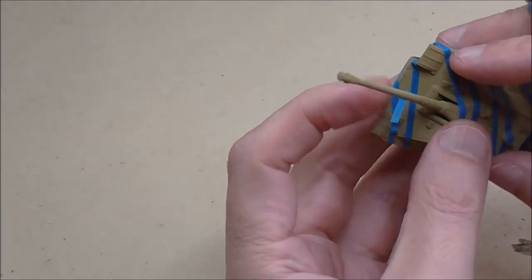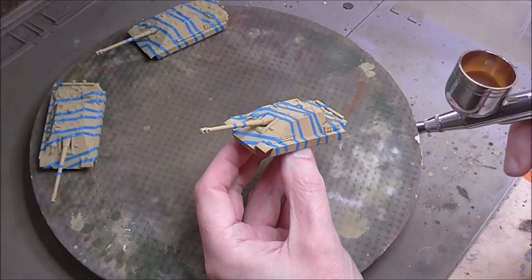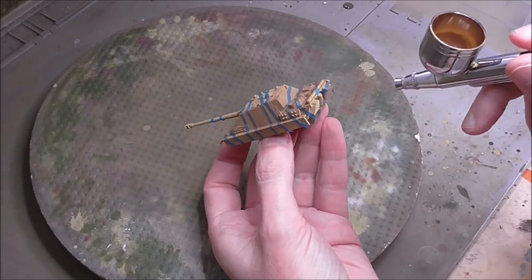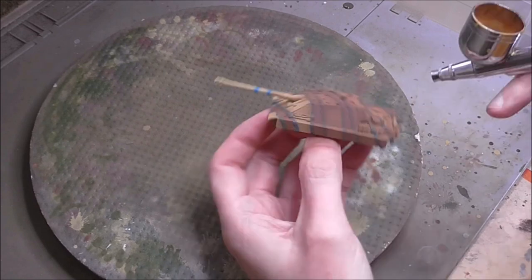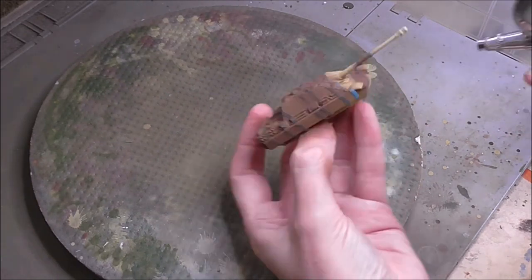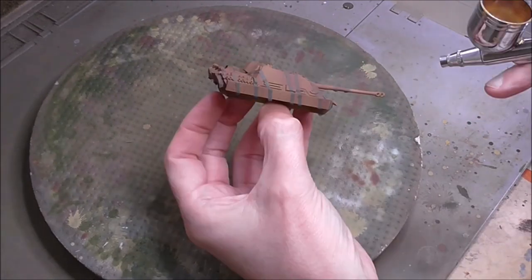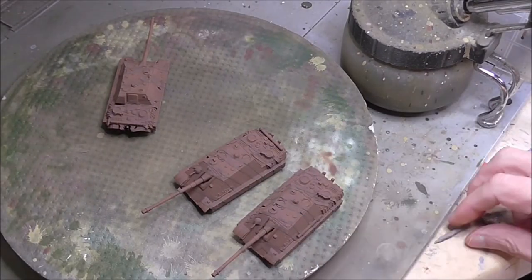We now have four bands of camo cutting across the tank and one across the barrel, so we're ready for the next stage. We're going to be airbrushing on the Tamiya Red Brown - the coat of Red Brown that is going to be left visible in the finished result between the two bands of tape. Whilst we're ultimately going to be covering everything with green, I still like to spray the whole thing with the red brown. If you leave the yellow there, it's quite a bright color and the light green we're going to be using struggles to cover it, requiring more coats. Whereas if you make the whole thing brown, you get a nice even finish on the final coat.